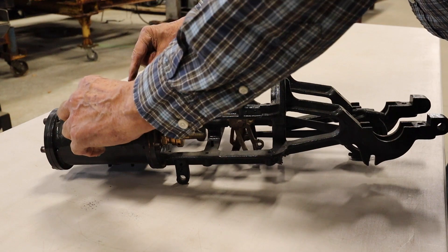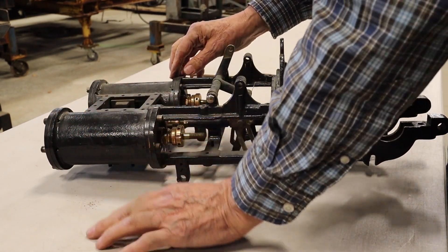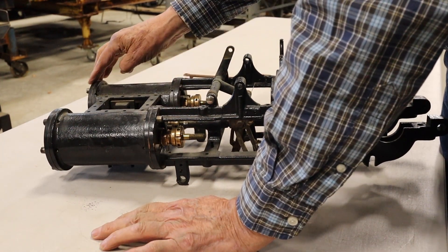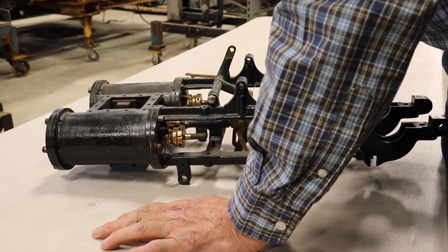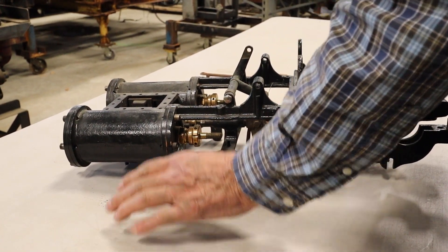You've got a piston in here which goes back and forth, and it's double acting. It'll have steam from this head pushing this way, then it'll have steam from this head pushing that way. It has a slide valve, also known as a D valve.